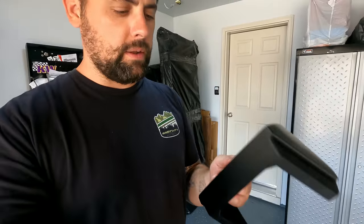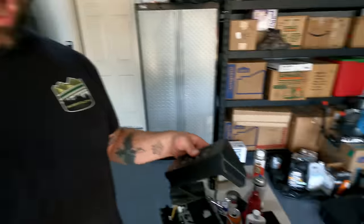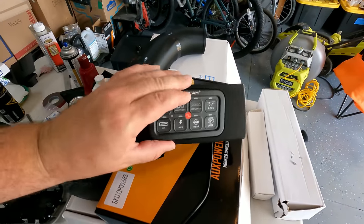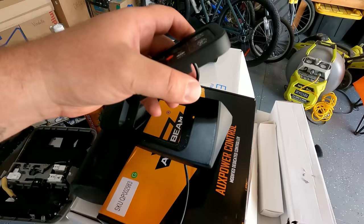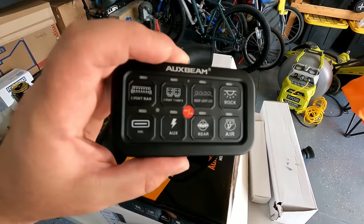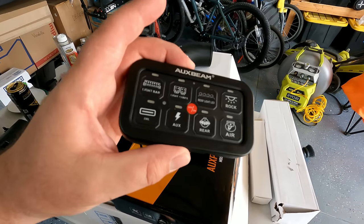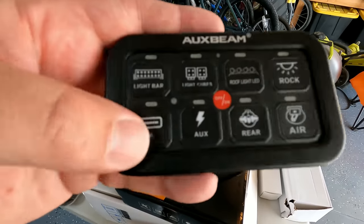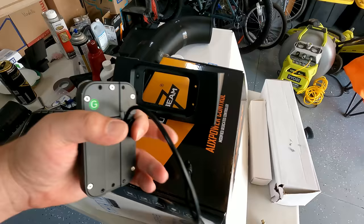If you follow what I do, you've probably seen that I was making these auxiliary switch panels for a Nissan Frontier - they go into the lower cubby area. I had some requests to actually make them for the Aux Beam switch panel. Aux Beam is a company that makes quite a few different lighting products, and they make this nifty little switch panel in an 8-gang and a 6-gang configuration. You can switch around the stickers and organize them however you want.